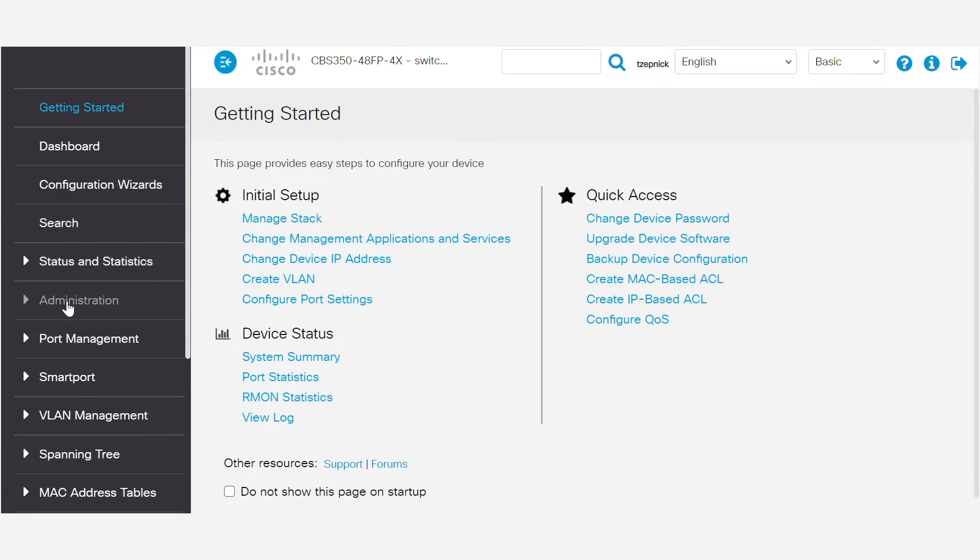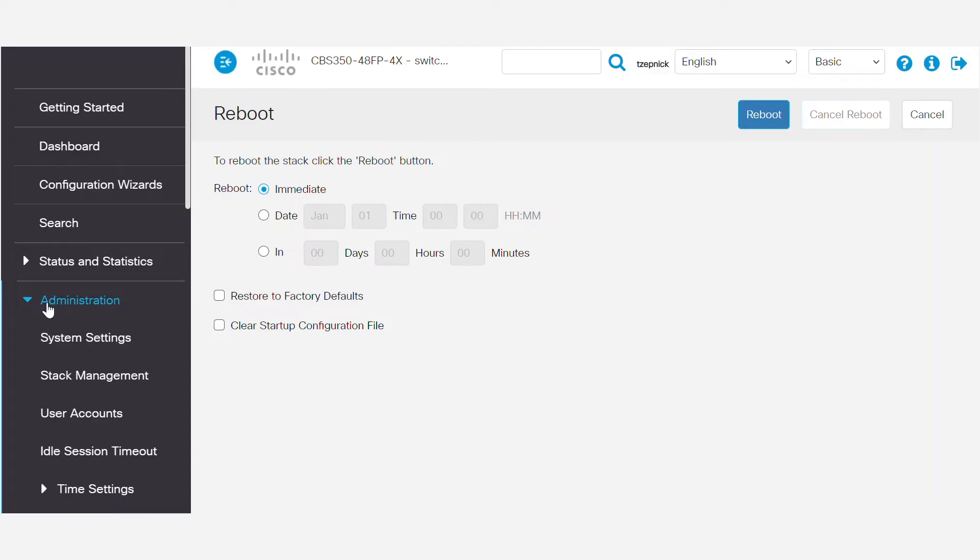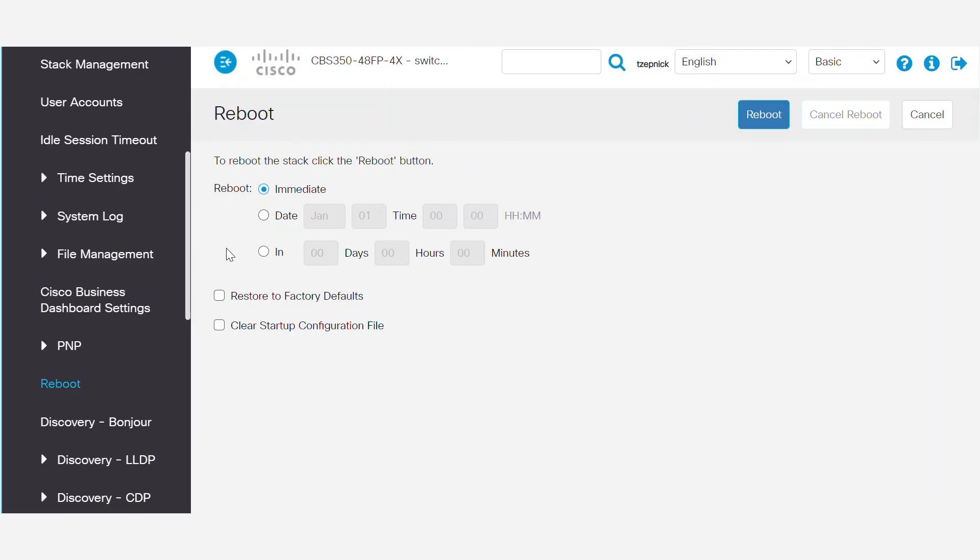Once you're set, access the switch and navigate to Administration, Reboot. In CBS 250 or 350 series switches, you can choose to reboot the switch immediately, at a specific date or time, or configure a time after which the switch will reboot. In this example, I'll choose Immediate.